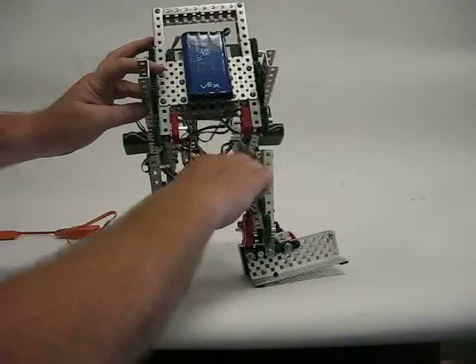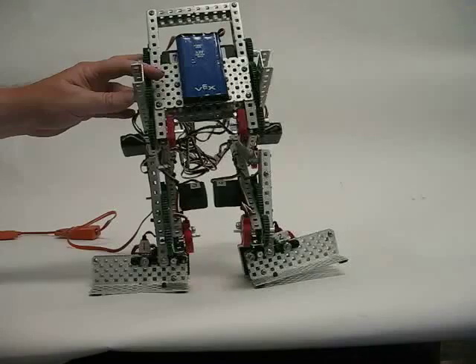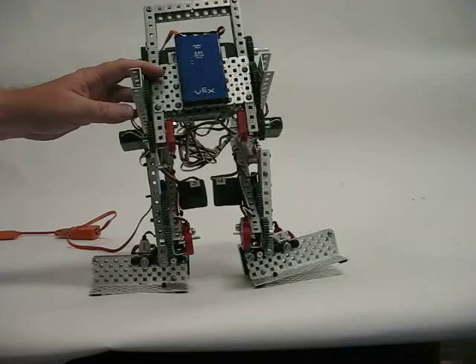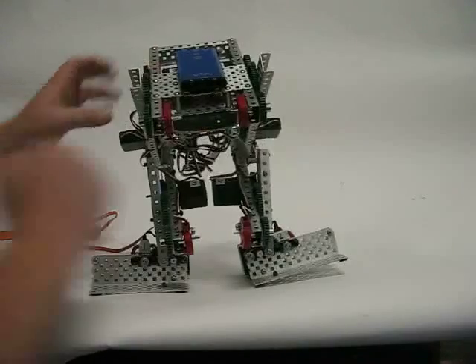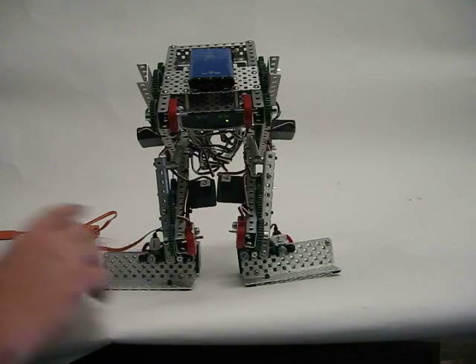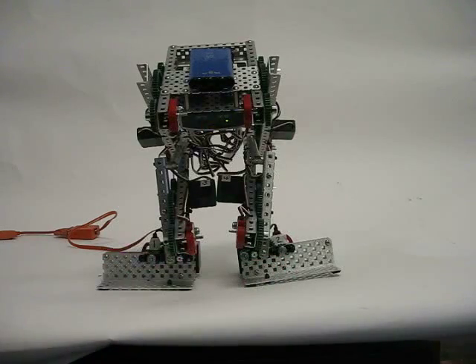The first thing I notice is this servo right here is not giving me a lot of motion. But we'll keep working. We've got a stable state right now — we're standing.